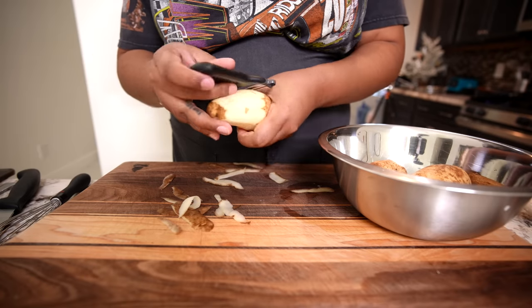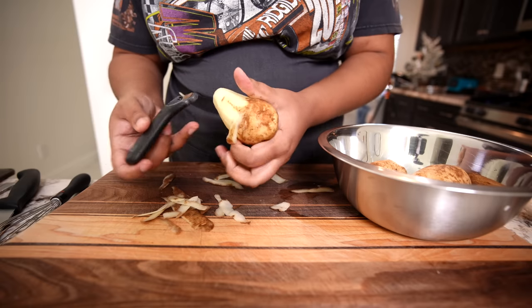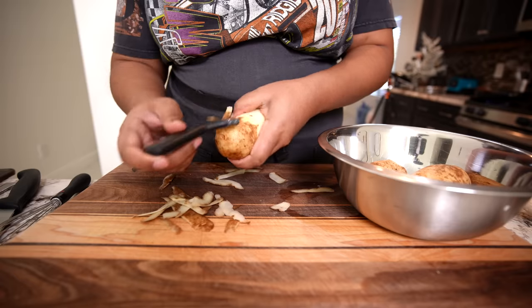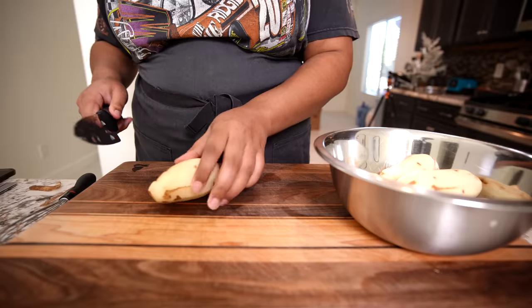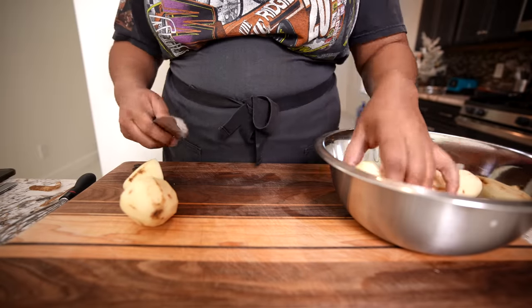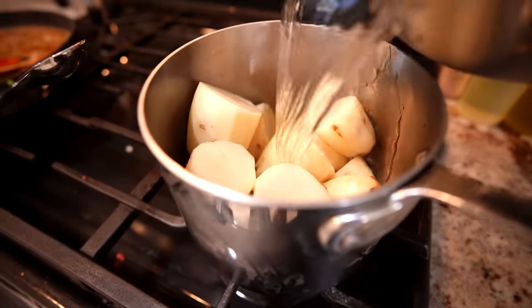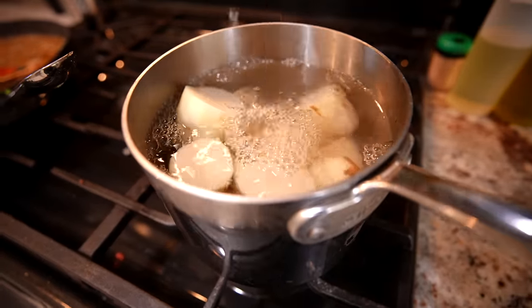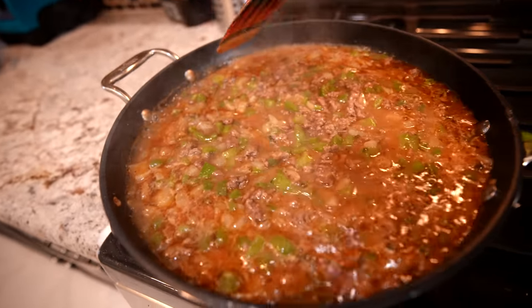For the potatoes, I'm not gonna do anything crazy — I'm literally just gonna do Idaho potatoes, milk, and butter, because the flavor I want to come from the gravy. While I have that going, since I have some extra blackening seasoning, I am gonna make the blackened ranch from Popeyes.